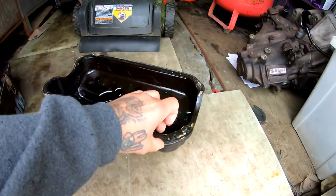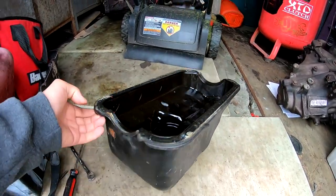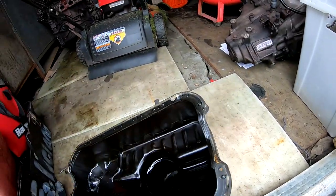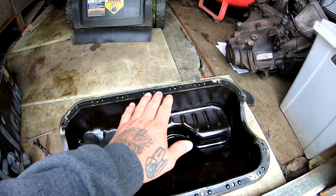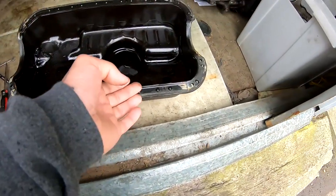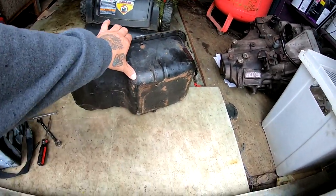For this oil pan, you guys can see the gasket is still on here — I need to remove it. The oil pan is a little bit rusty in some spots, especially underneath. What I'm gonna do is put some concentrated degreaser in here, fill it up with water, let it soak for a few hours, then wash it out really good. After it's nice and clean I'll sand it all off and give it a quick paint job.